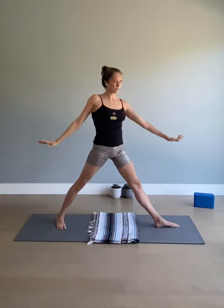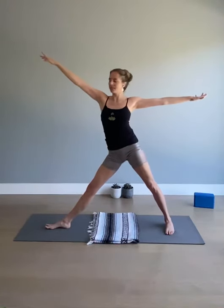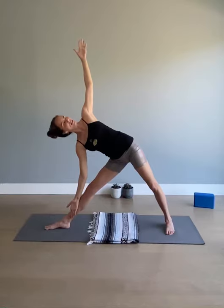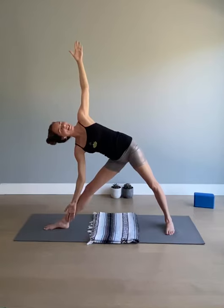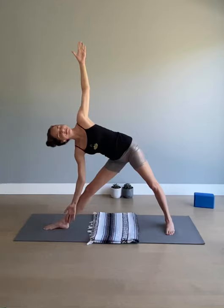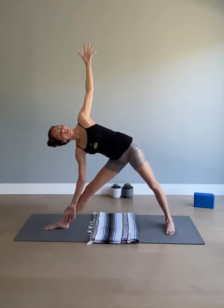One more breath — exhale, look down at the left foot, firm the legs, and come up breathing in. Breathe out to lower the hands, turn the toes around — other side of triangle. Inhale, arms at shoulder height, exhale, right hand reaches far away, lengthen the right side of the waist, right hand down, left arm up. Open the chest, soften the shoulders, relax the mouth. Notice the body — strong, stable — and the freedom that comes from a strong body that is properly aligned energetically, allowing prana to move more freely throughout the nadis, the little channels of energy in the body. Take one more breath here.